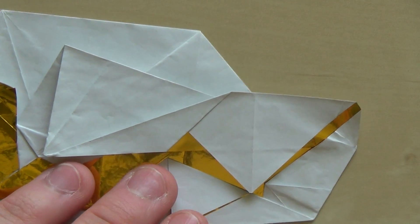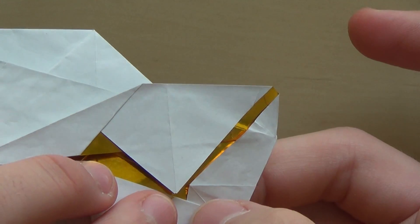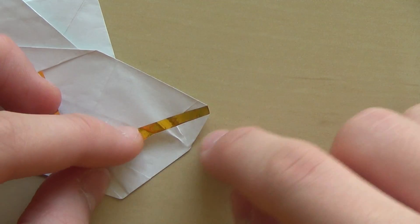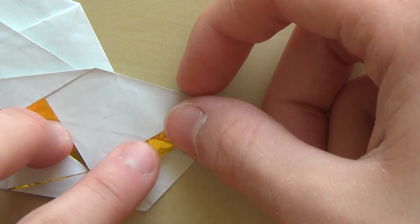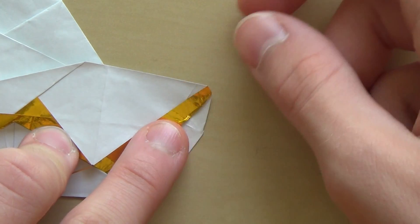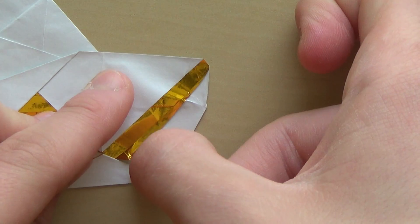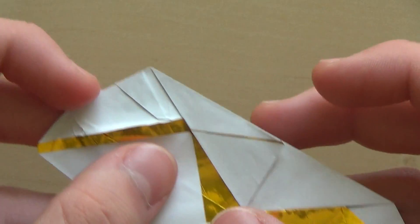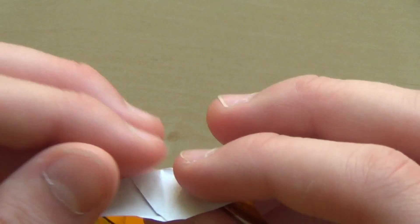We're basically done — the shaping is left, which is pretty simple. You first need to make the valley fold from this point to this point; that can be a bit hard with the foil paper so the paper might rip. Something like that. And now you need to make the mountain fold along that line — what I like to do is unfold this part, it's a bit easier to work with the paper, and now I try to make the mountain fold.